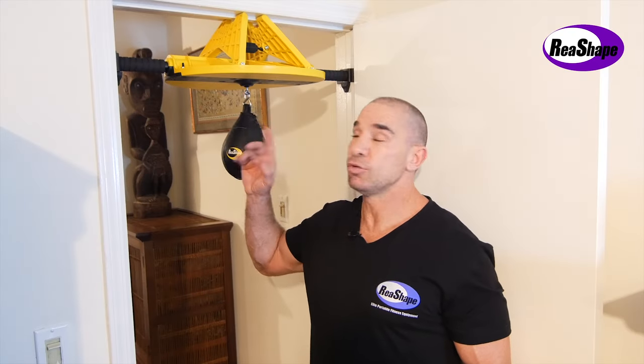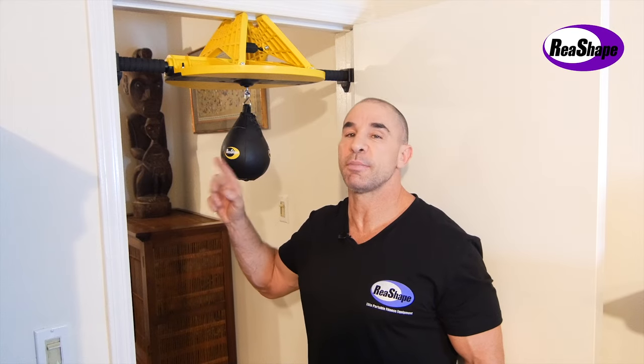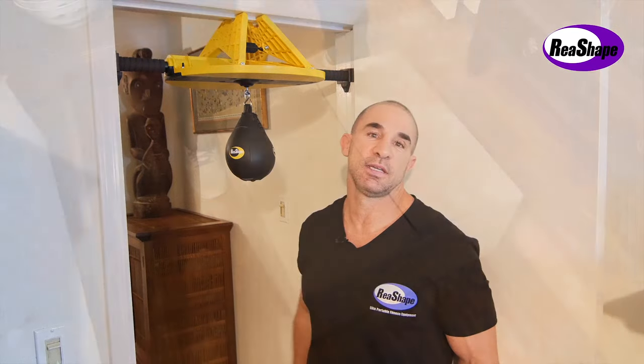This is the EZ Speed Bag. You see it completely installed. It takes about two minutes. I'm going to show you in a video, step by step, how it's done. Very easy.